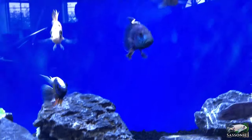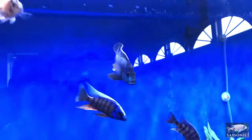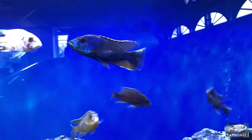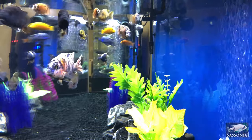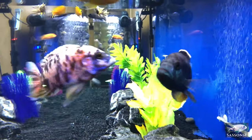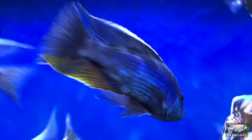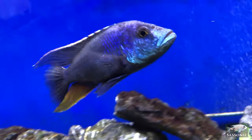Believe it or not, that's the same fish right there. He doesn't have the beige camouflage look anymore — he's darkened up and his face has gotten a bright blue. Of course he's a lot thicker, a lot tougher, a lot meaner looking, and he has a very impressive bite. When you put food in there you can see his jaw is like twice the size of any other African I have in here.